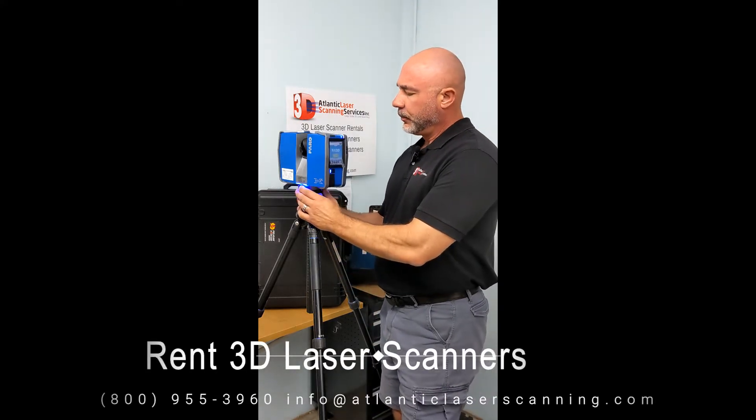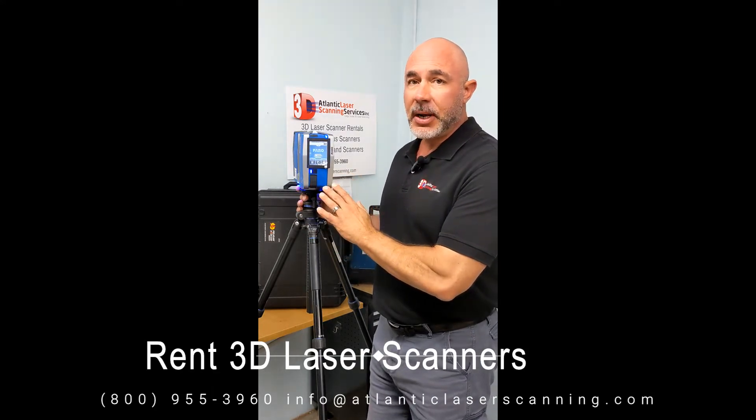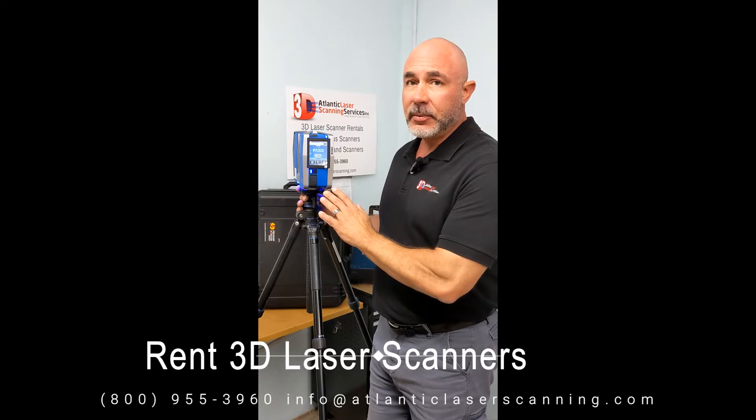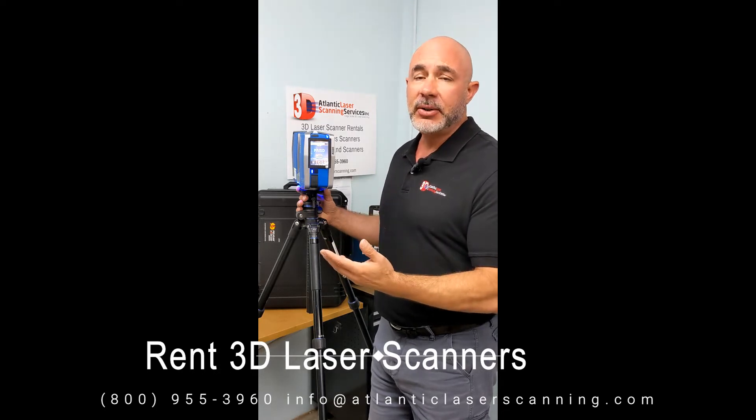First of all, we're going to assume that you've already put in the name of your project into the input screen and then told the scanner whether your scanning session is indoor or outdoor. These are the two scan settings that we have programmed in our scanners when we send them out to our customers who rent them.